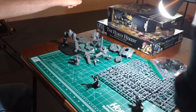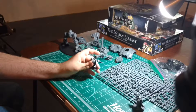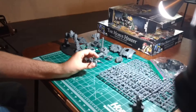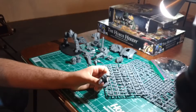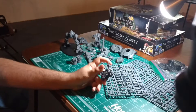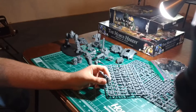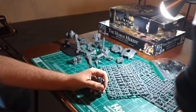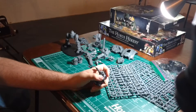In the meantime, I'm going to be working on the Betrayal at Calth box set. I've already finished the Word Bearer character, who I'm just going to be using as a Librarian with a Force Stave and Plasma Pistol. And the Ultramarine character, who's just going to be a Captain in Cataphractii Armor with Combi-Bolter and Chain Fist.